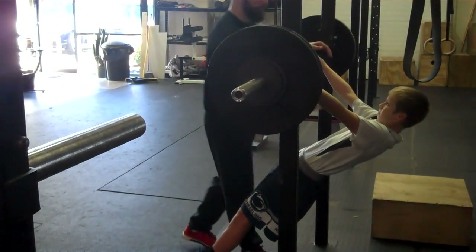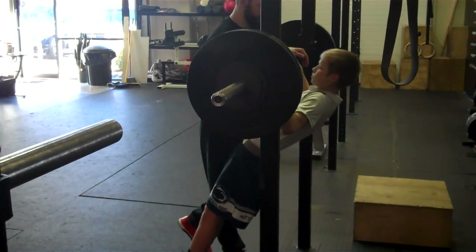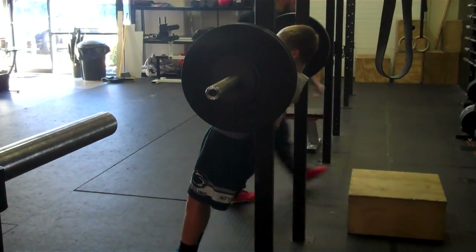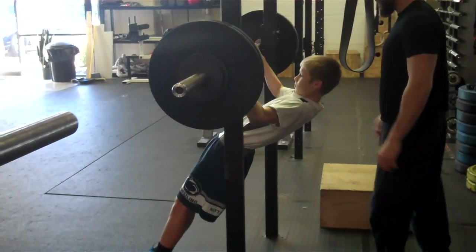You're going to take three seconds to pull yourself all the way to this bar. One, two, three. Now hold that — one, two, three. Come down — one, two, three.